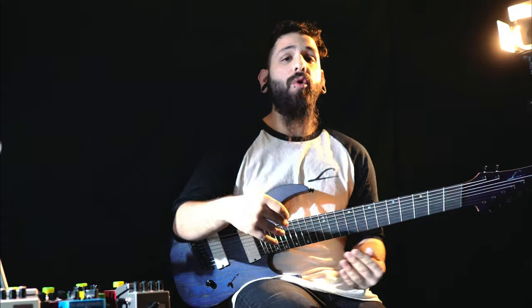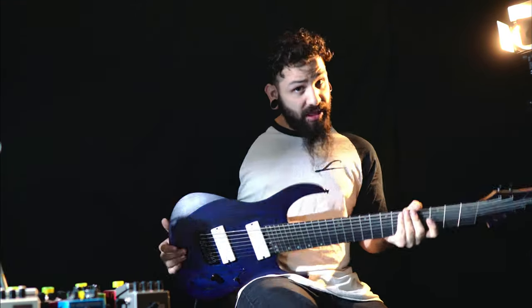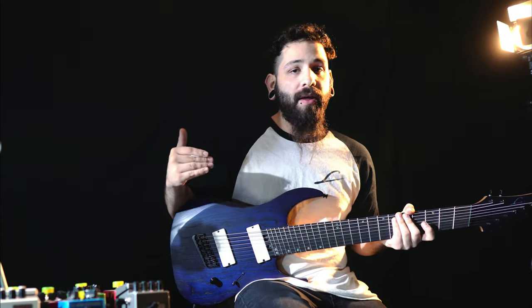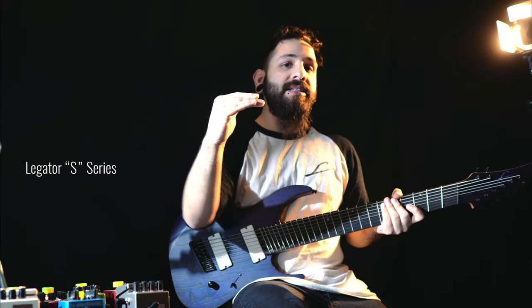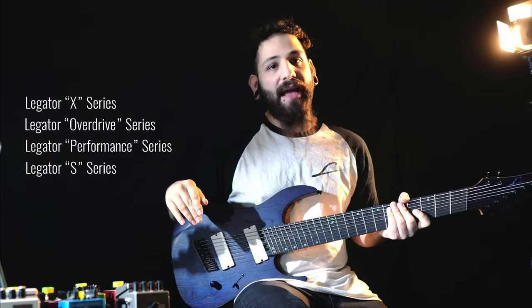So if you guys don't know, Legator has four tiers of guitars. They have their Intro S series, which is really for intro guitarists. Then they have the Performance series, which is for somebody who's a little more serious. And then if you're really serious and you want the best bang for your buck, you're going to be looking at the Legator Overdrive series. And if you just want to go over the top, you go with their X series. So they got the S series, the Performance series, the Overdrive series, and then finally the top X series.